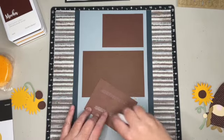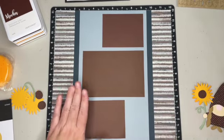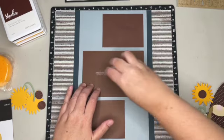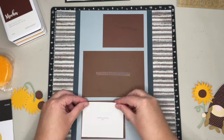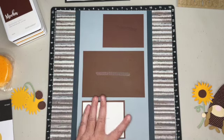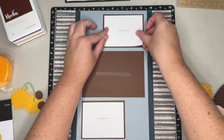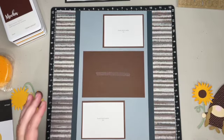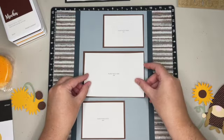I'm going to quickly add some photo placeholders because I don't have my photos quite yet. This will hold a three by four, this one up here will also do a three by four, and then this one in the middle will do a four by six.